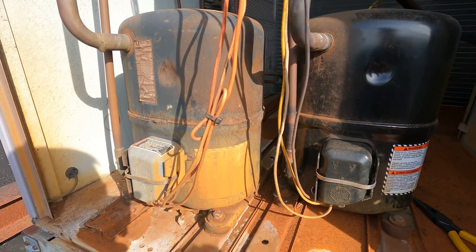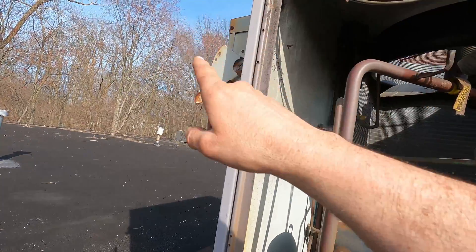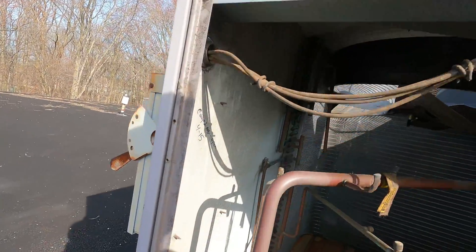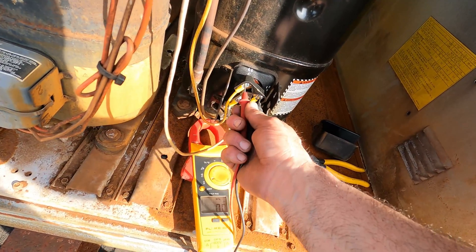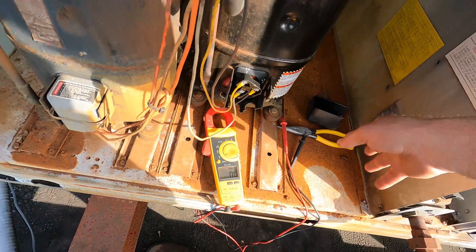Today let's go over how to test compressor windings. The first thing you want to make sure before you do anything is that you have no power there, and you also want to verify with your meter and make sure you have no power down at your compressors or anything — you don't want to find out the wrong way that your system is live.